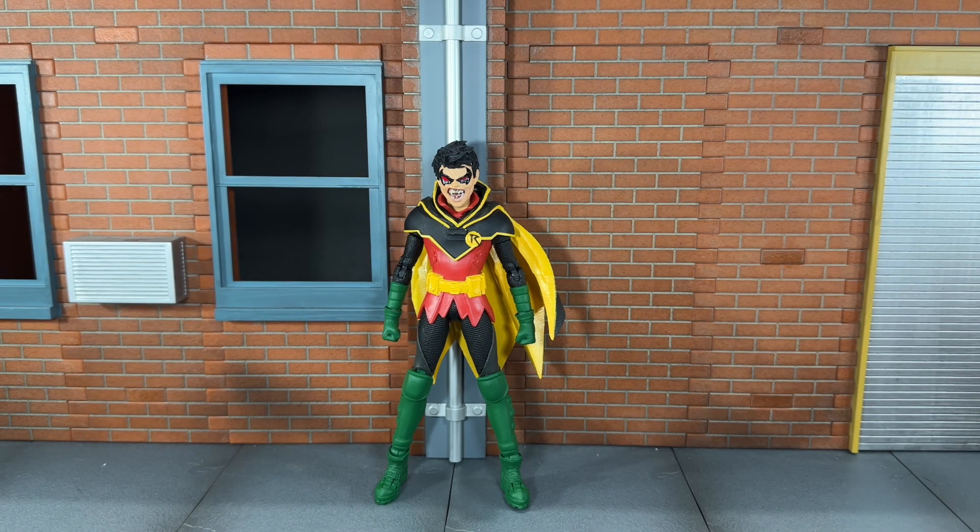Hi everybody, this is BoogAssReviews and today I'm going to be doing a review on the brand new McFarlane Toys DC Multiverse Gold Label DC vs. Vampires Robin figure.